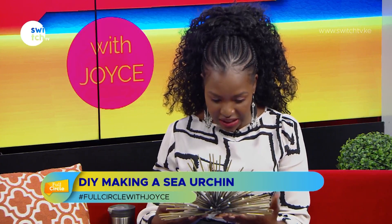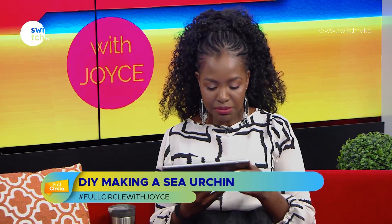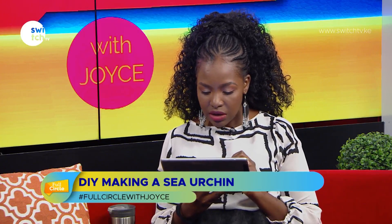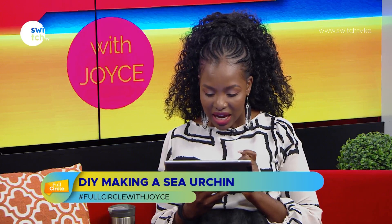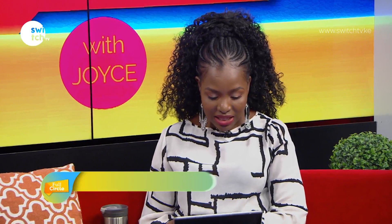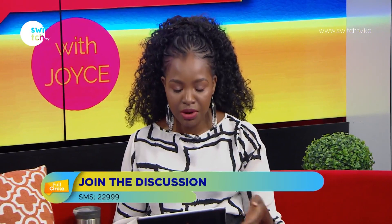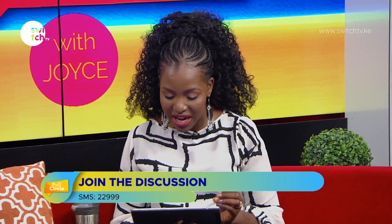22999 is the SMS line. Someone here says: 'Hey Joyce, it's Jane from Nakuru, I don't know where to start, I only have 10k and it was part of my resolutions for 2020, please help.' I would encourage you to take part in this challenge, and maybe we need to do a show on how to get started with minimum capital as well.